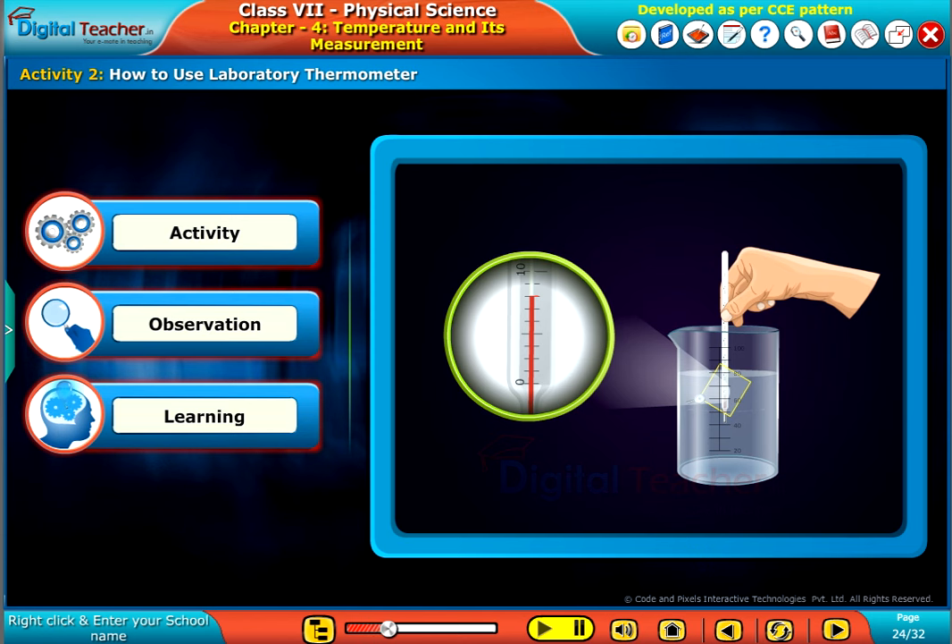Let us do a simple activity to know how to use a laboratory thermometer.